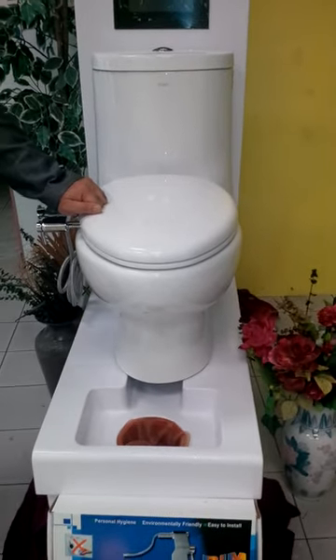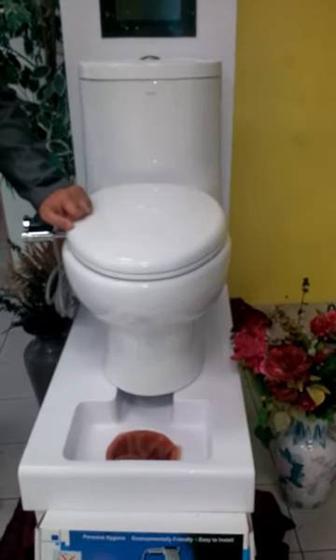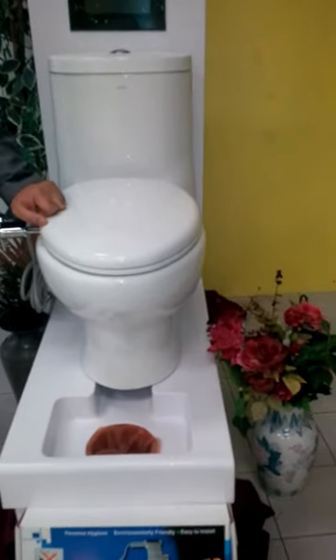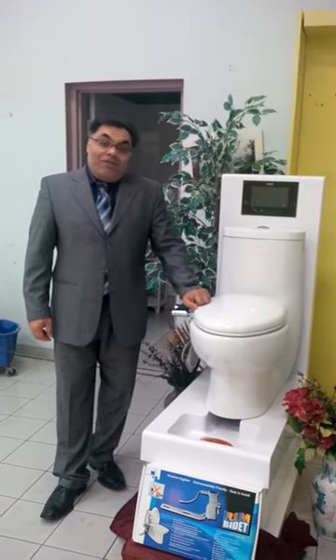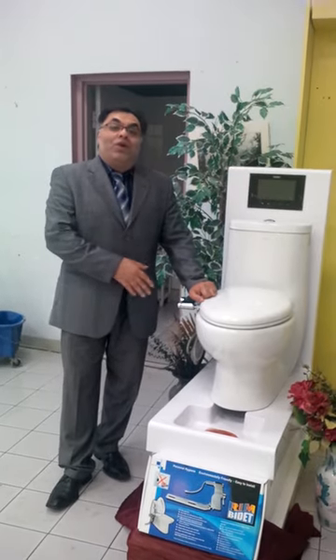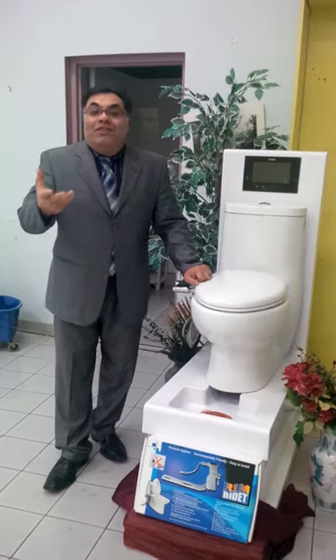Enter the RIM Bidet — one of the great products. It's my pleasure to introduce the inventor of the RIM Bidet, a Canadian plumber from the Niagara region named Nasser Pouli. Welcome, Nasser. Thank you. It's my pleasure to introduce you to the RIM Bidet and show you how to work it and how much you would enjoy it. I would love to have everyone get one — they would feel comfortable, feel great freshness and hygiene. Everyone should have it in their house.